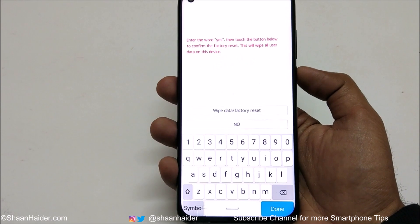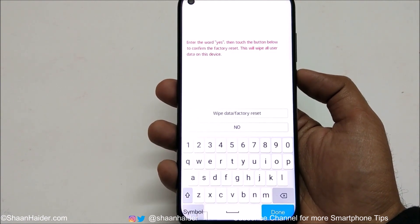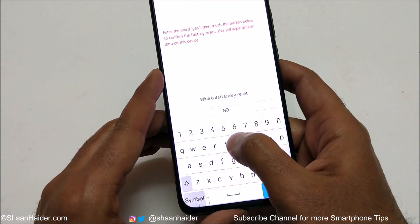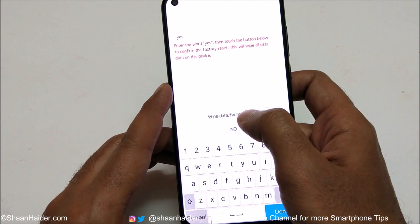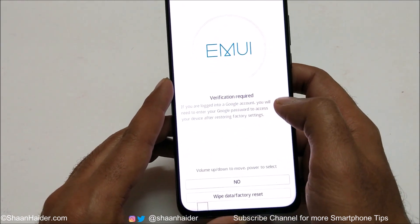Here you can see a warning message that whatever content you have will be deleted. You need to type the word "yes" to give your consent for the factory reset, then tap on wipe data factory reset.